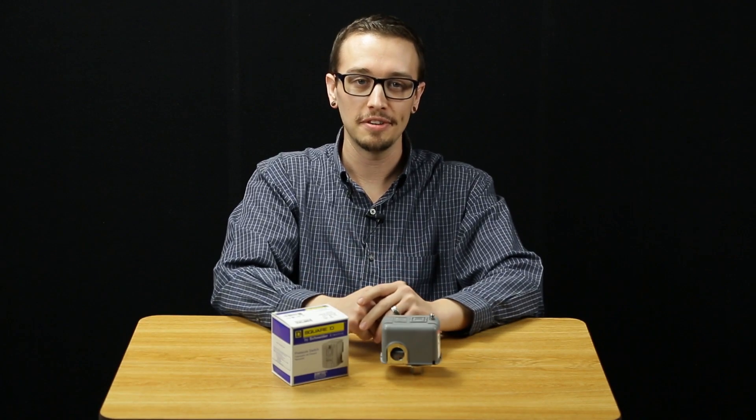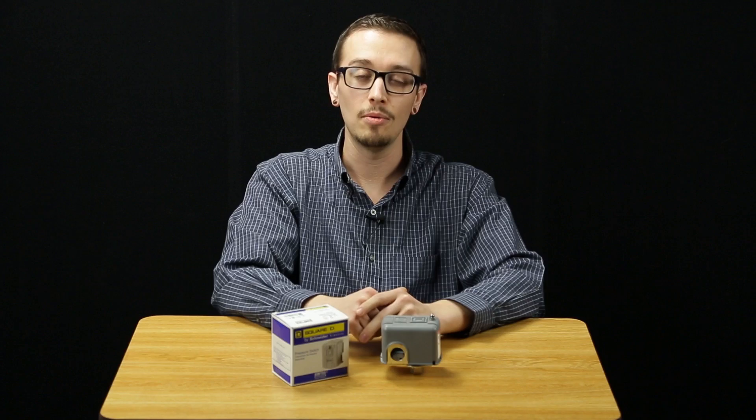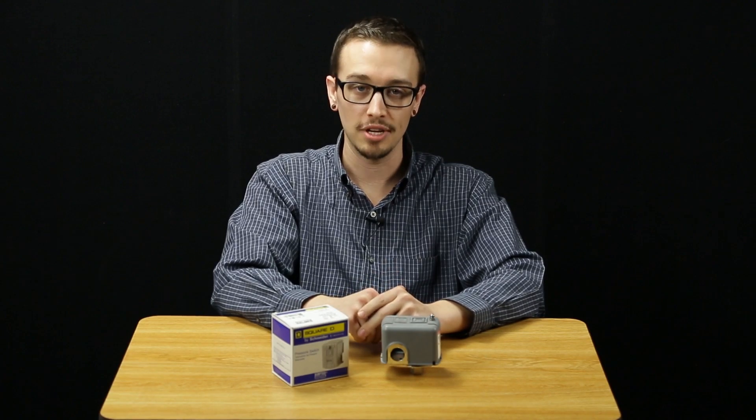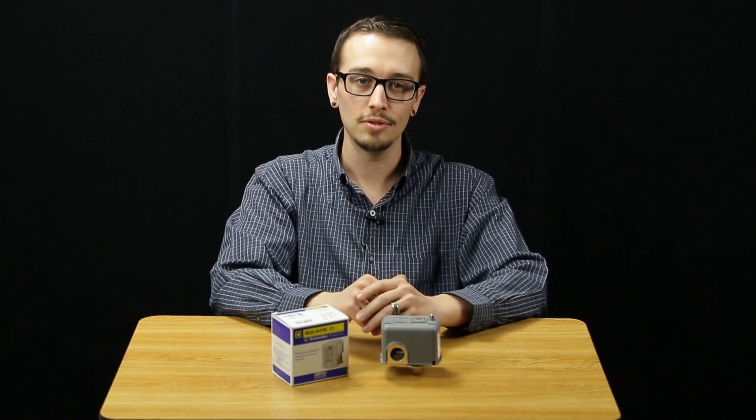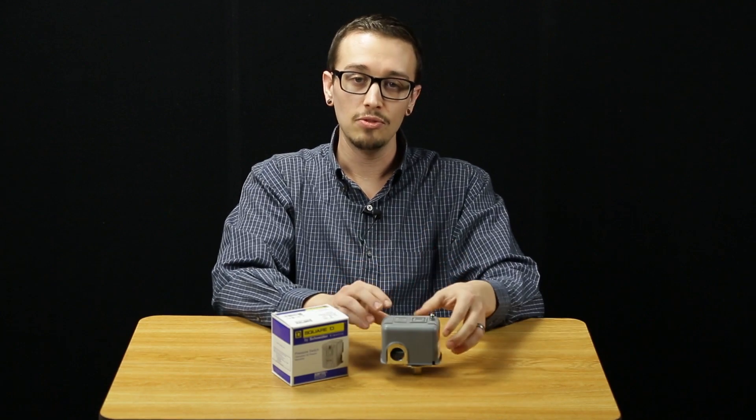Hi, Chris with RC Wurst here, and today we're going to go over what a pressure switch is, how it works, as well as how to adjust it. We offer the Square D pressure switches, so that's what we're going to be using in this example.